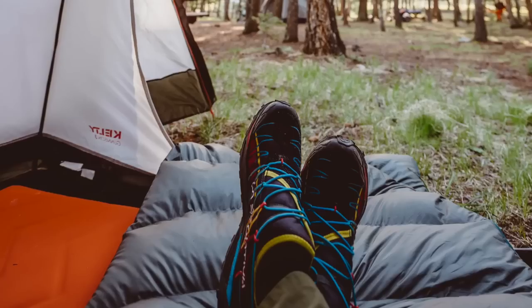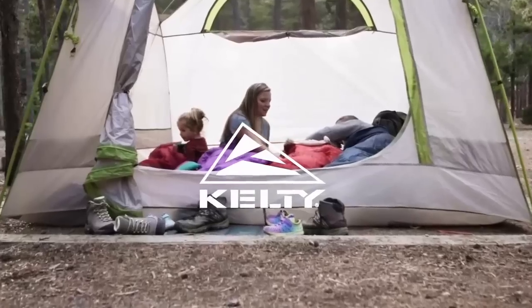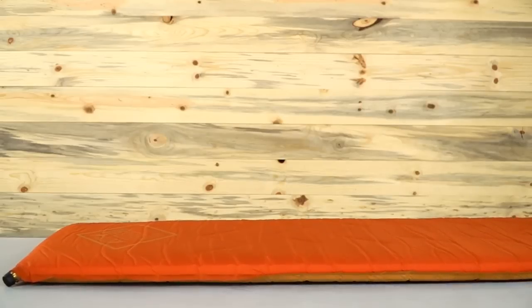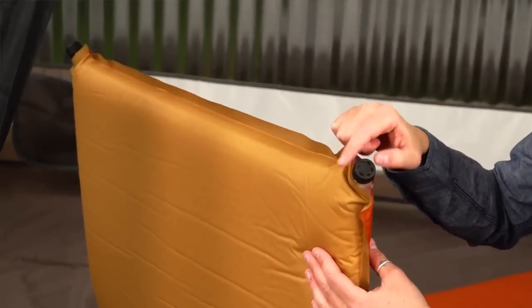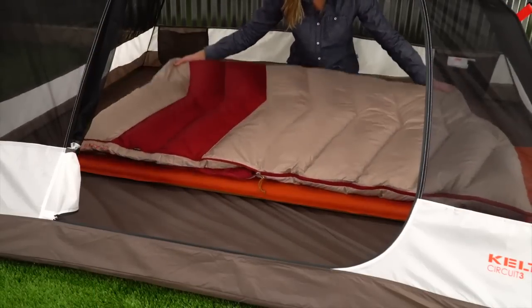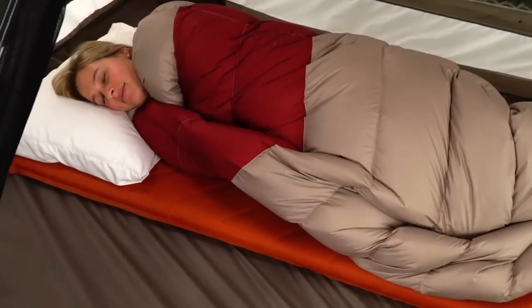Escape to your happy place without sacrificing the comforts of home with the Galactic Sleeping Pad, built to keep you comfortable and warm wherever you choose to rest your head. This self-inflating sleeping pad fits up to six-foot-six campers and pairs perfectly with any of our rectangular sleeping bags. The dual brass valves help this luxurious pad inflate quickly or deflate with ease. At two and a half inches thick it will cushion you comfortably through the night, and with the 6.9 R-value it will keep you insulated from the chill of the ground and toasty warm.